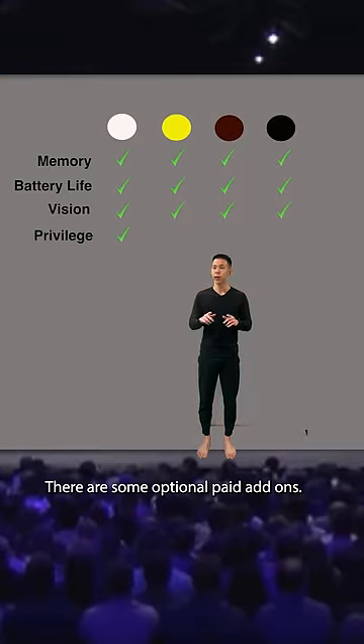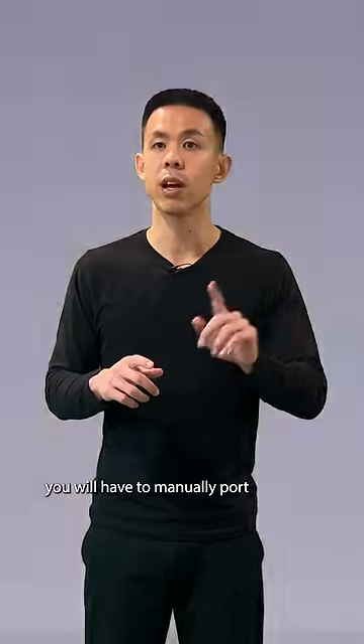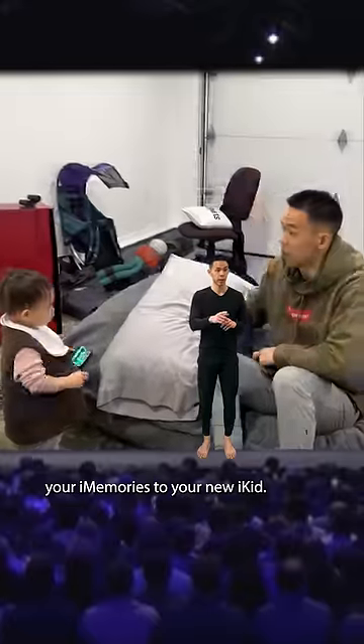There are some optional paid add-ons. No matter what, you will have to manually port your iMemories to your new iKid.